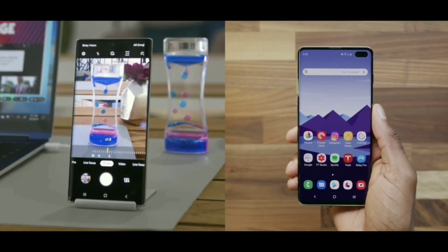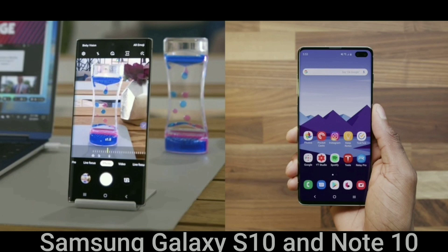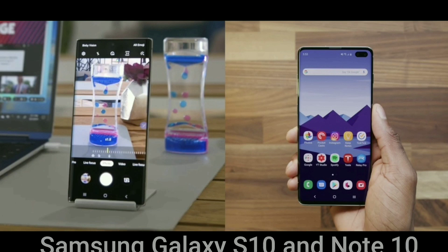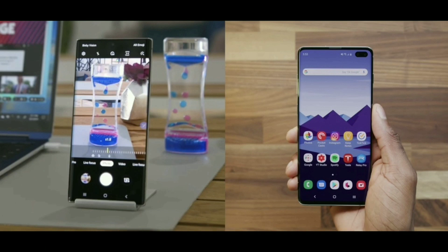Hello everyone and welcome to Streaming Tech Now. Thanks so much for joining me. On today's video I've got a very important announcement for anyone that owns a Samsung Galaxy S10 or Note 10 device. Samsung has another huge problem on its hands.